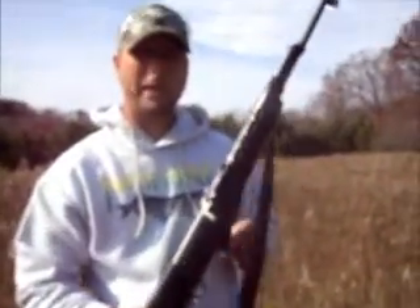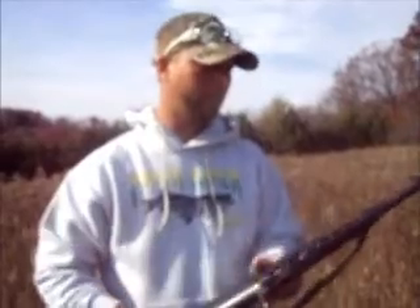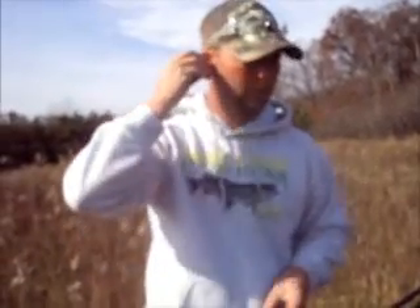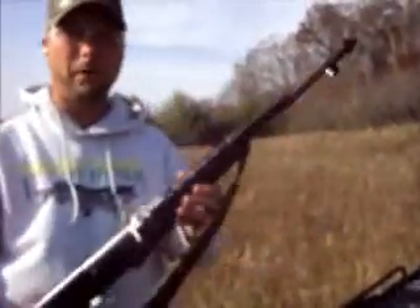So here we go, I got her all loaded up. I believe I got 10 shots in it, and that bayonet is missing. I'm going to put on my proper protection — earplugs — pop off a couple of rounds and see if we can't hit the target.